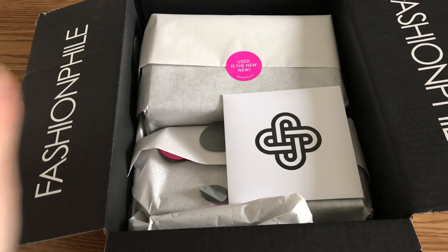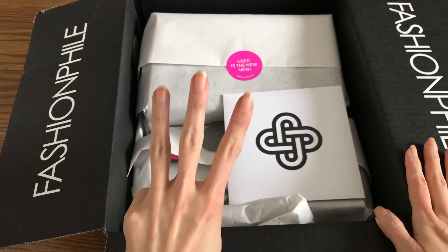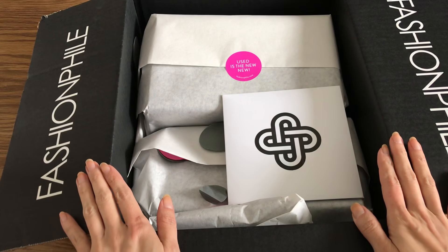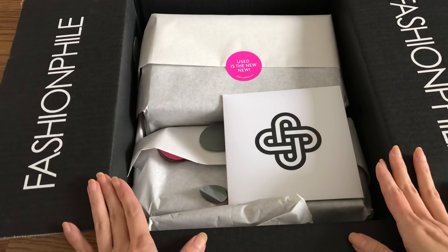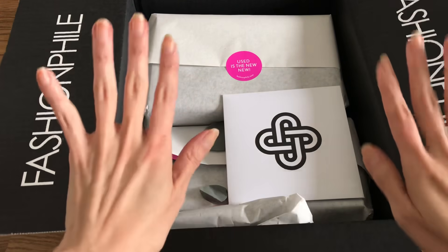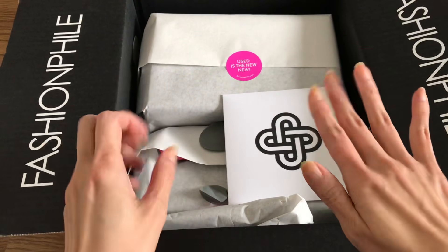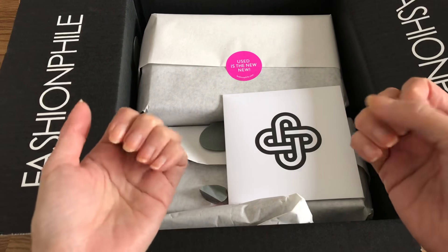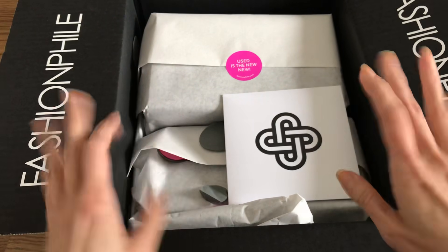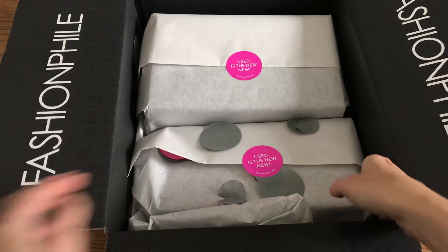Hi everyone, welcome back to my channel. Today I have a Fashion File unboxing — there are actually three goodies in this box. This is a true unboxing; I just cut open the box and I want to get in here with you guys. I apologize for the very natural look — my nails are not done, no jewelry on, I'm just relaxing. This is my off day in between polishes, so let's just get in here.